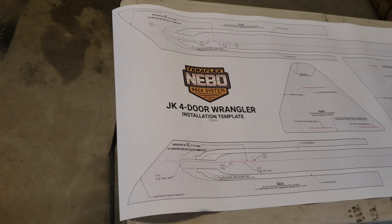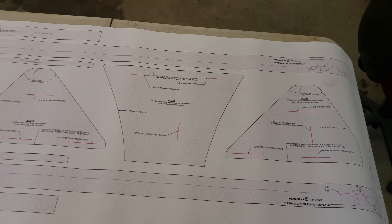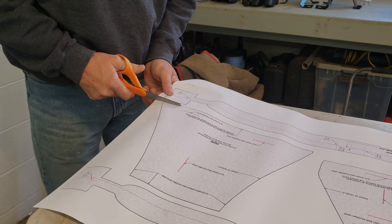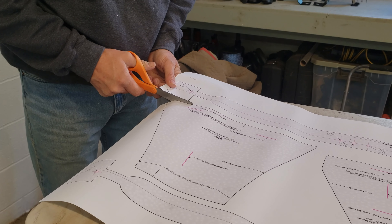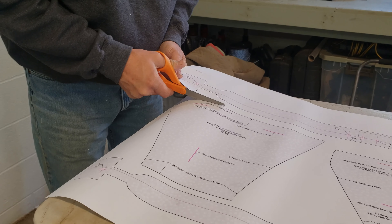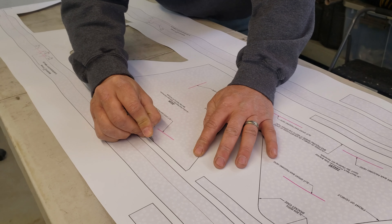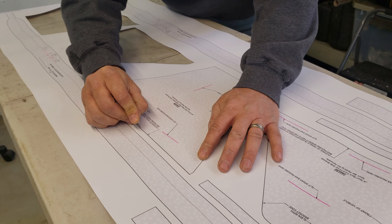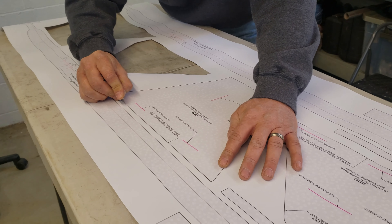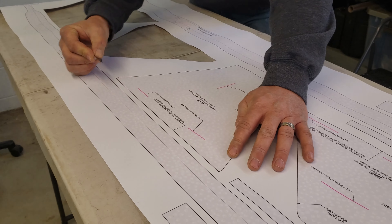One of the nice things about this kit is the detailed templates that it gives you to be able to make the correct cuts and the correct holes in your top. The first ones we're going to cut out are the ones that go to the brackets that hook to the roll bar. One alternative to using scissors is using a razor blade or an exacto knife — it seems to be a little bit easier and you get a straighter, cleaner line. Just make sure that when you do it, you've got something underneath it that you don't care to cut into.